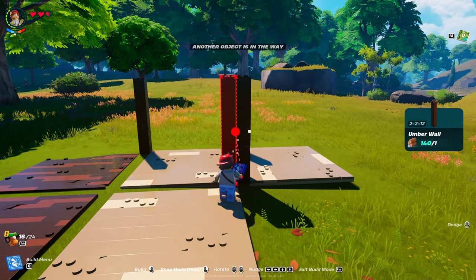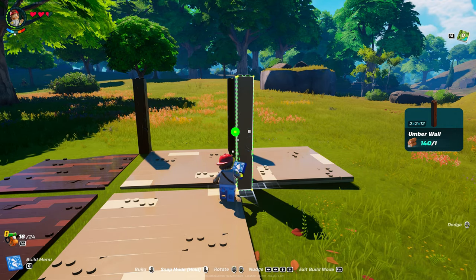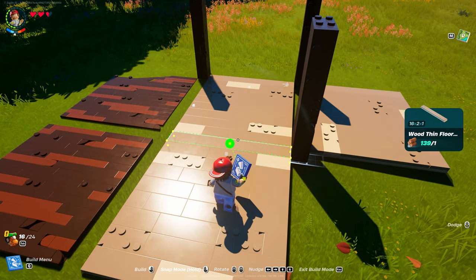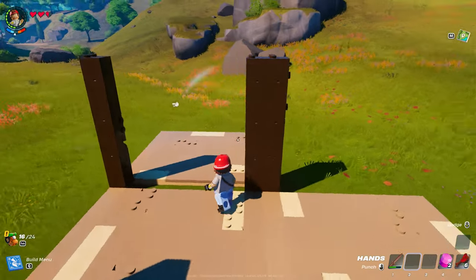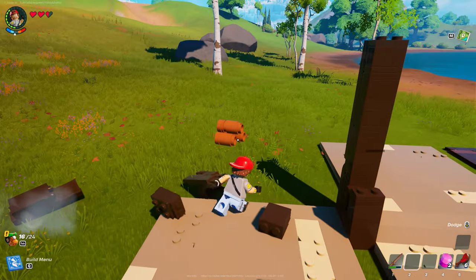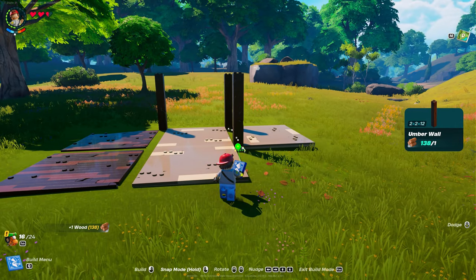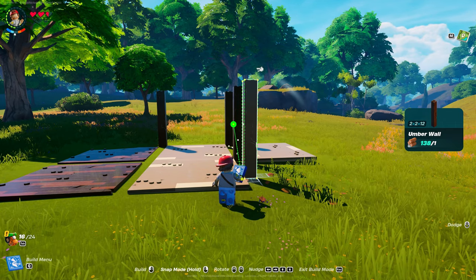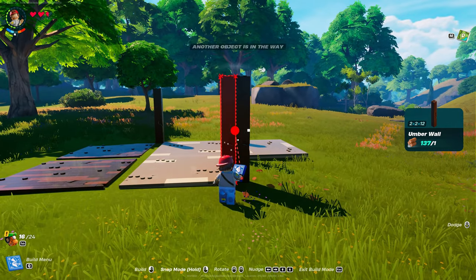I'm just going to put one down and then snap off of that. Let's put the floor — this is wood thin floor number four again. Let's put one there, we're going to put one here. Now we can get rid of this — that was giving us our supporting piece. We're going to do the same over here; we may or may not need a supporting piece.